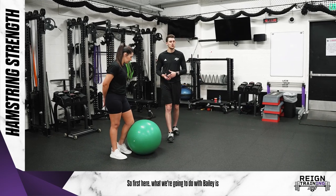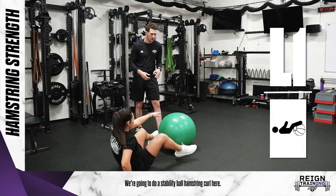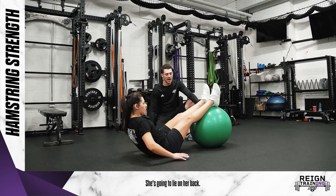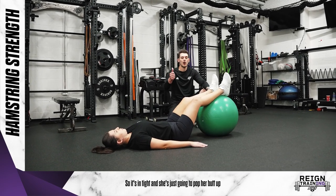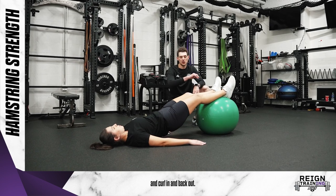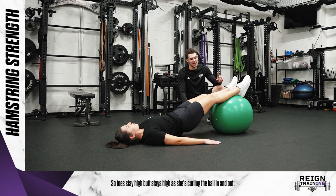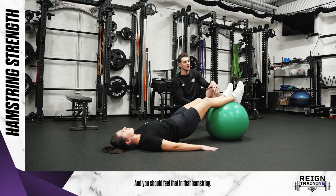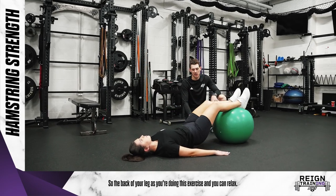First, what we're going to do with Bailey is get her down on the ground. We're going to do a stability ball hamstring curl. Her feet are going to pop up on the ball, she's going to lie on her back, knees can start bent in tight, and she's just going to pop her butt up and curl in and back out. Toes stay high, butt stays high as she's curling the ball in and out — you should feel that in the hamstring, the back of your leg, as you're doing this exercise.